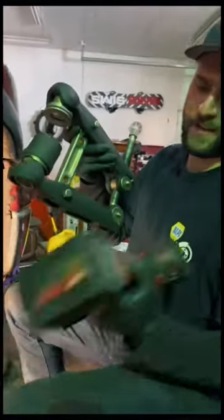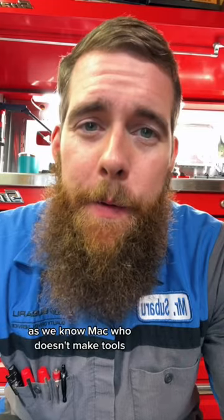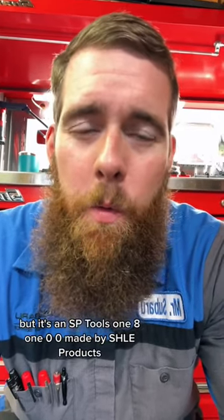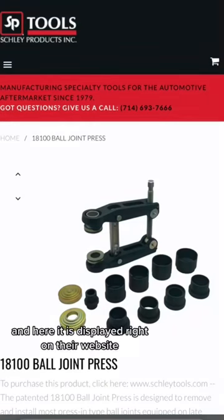We've got Matko's scissor lift style ball joint press. As we know, Matko doesn't make tools. You guys have tagged me over and over again in this video, and I've actually covered this product before — it's an SP Tools 18100, made by Schley Products. And here it is displayed right on their website.